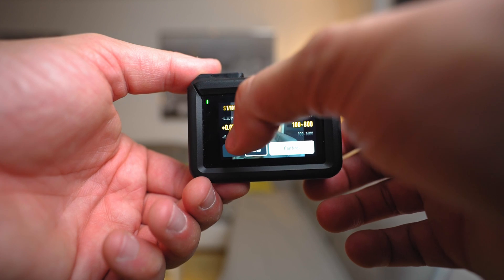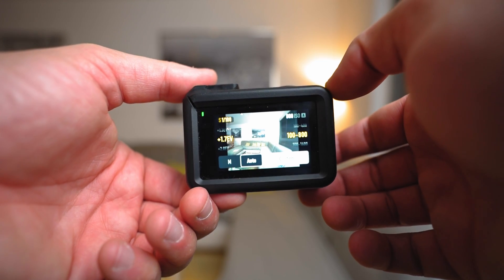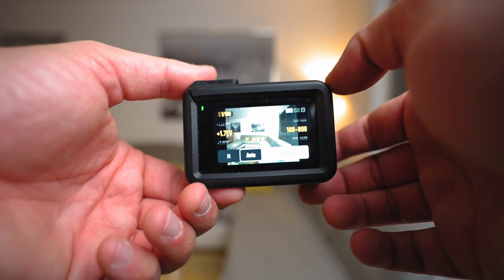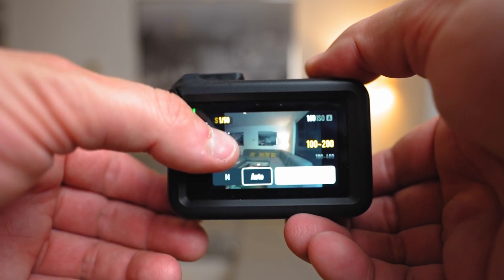You can maybe push the ISO up to 1600, but it's going to get noisy very quickly even though it's a low-light action camera. You can also set your EV — your exposure value. Zero means the balance between highlights and shadows. If you put EV into the minus, there's going to be more dark area, so you're underexposing the shot. If you go into the plus, you're overexposing. And whichever setting you choose, you can see that the shutter speed is changing accordingly.